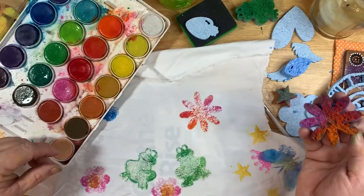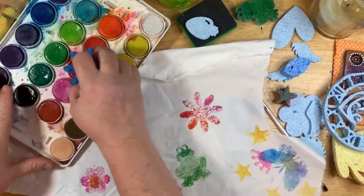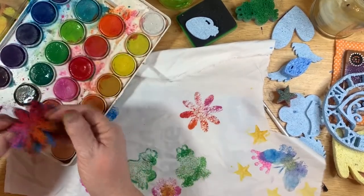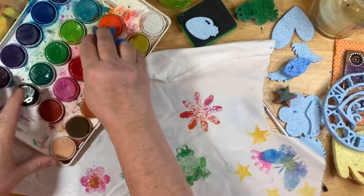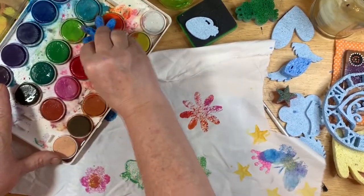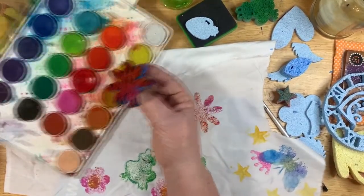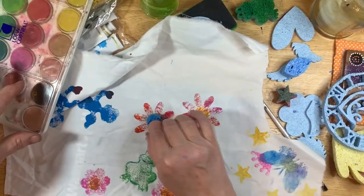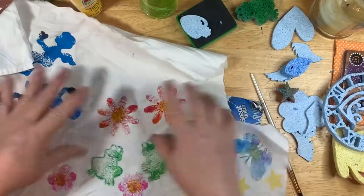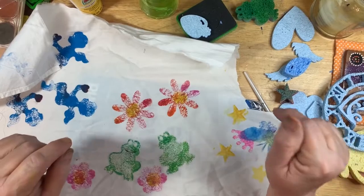After I get them heat set I'm going to take them to the wash and see how much color stays in them, if any. I don't really know at this point whether it's going to stay in there or not — so it's all a good trial. Let me know if anybody tries any of this. I'm going to go heat set these, and when that's done we're going to make some background papers out of tissue and things like that.